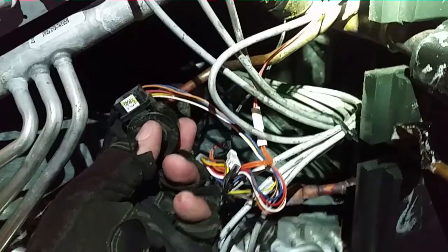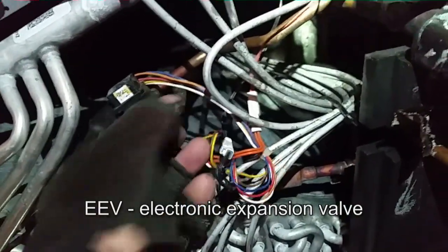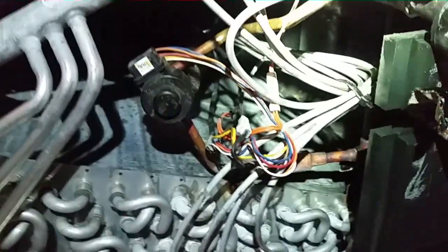I'll open it up and take a look. Looks like I was incorrect — there is an EEV here. I have a little motor on top. I'm going to get the manual out so I can run through the checks for this thing, then let you guys know what I find.